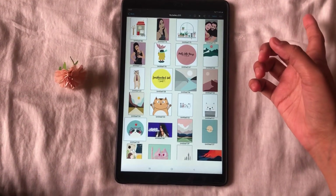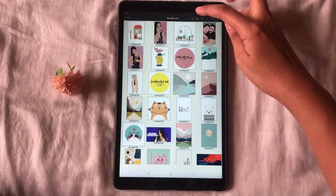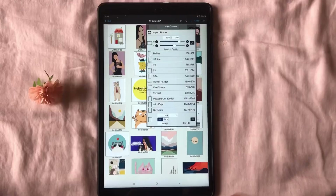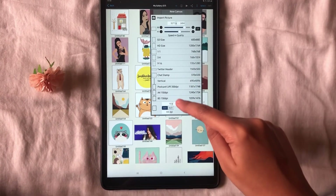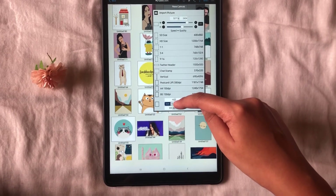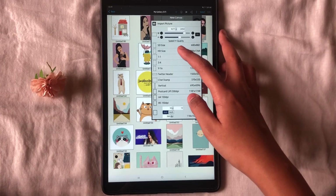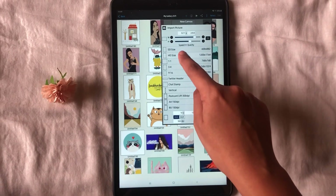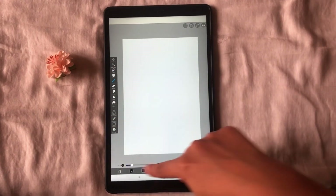Now, if you want to create a new illustration or a digital drawing, all you have to do is click on the plus icon to start your new illustration. Before starting, you have to choose the canvas size. Here you have all the options — whether you want a horizontal or a vertical illustration. I will choose an HD size for my tutorial illustration.